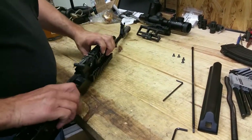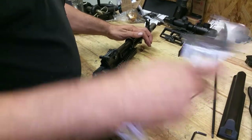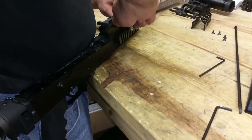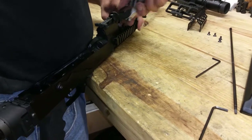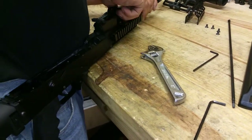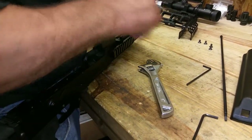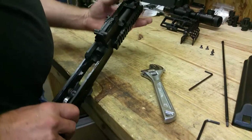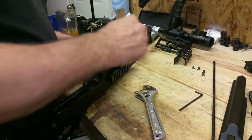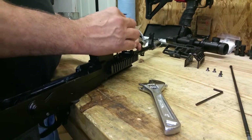With those four screws out, the upper portion comes off. Then we want to get our gas tube out. That leaves us with four screws here — we'll take those four out real quick.